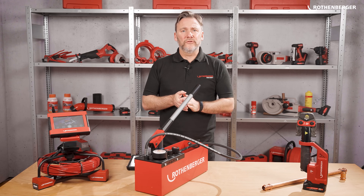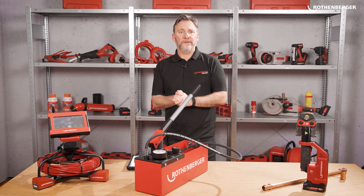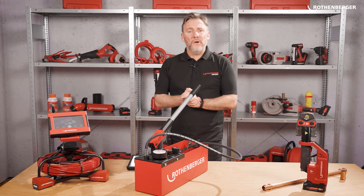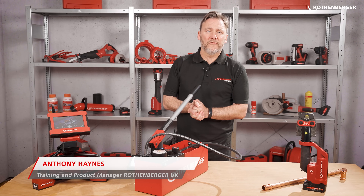With the Rotenberger app you can connect and control our most relevant digital connected products. Today I'm going to explain to you what you can do with the Rotenberger app and what we plan for the future. Hello, my name is Anthony and I'm the training and product manager for the UK within Rotenberger.